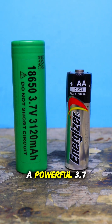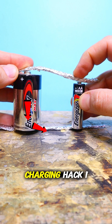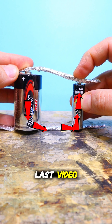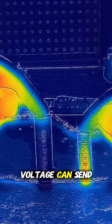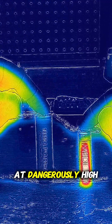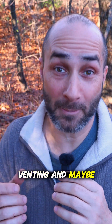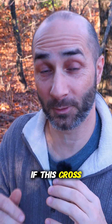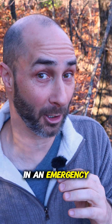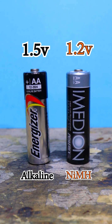Can I charge a 1.5-volt AA battery off a powerful 3.7-volt lithium-ion using the foil charging hack I showed in my last video? The difference in voltage can send current surging into the AA battery at dangerously high speeds. We're risking overheating, venting, and maybe even fire to show you if this cross-voltage hack is worth it in an emergency. I tested two battery types: a 1.5-volt alkaline and a 1.2-volt rechargeable nickel-metal hydride.